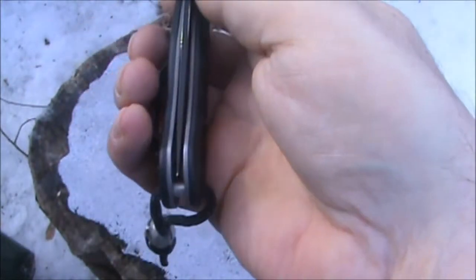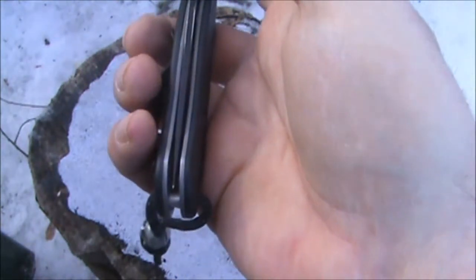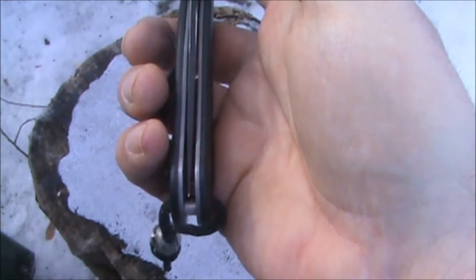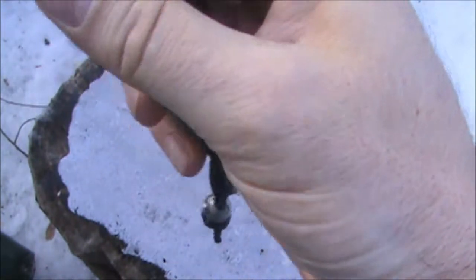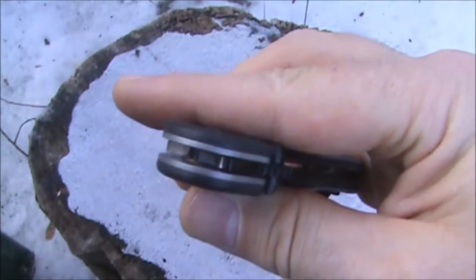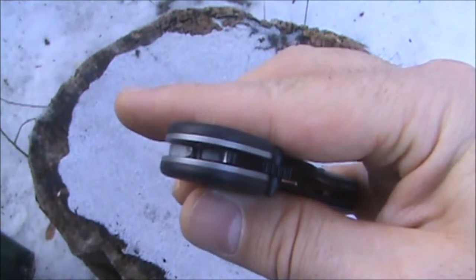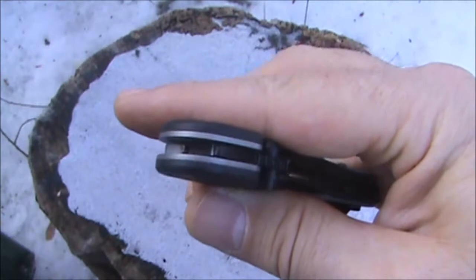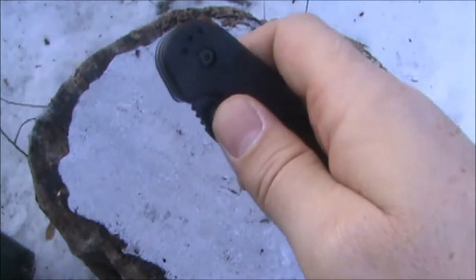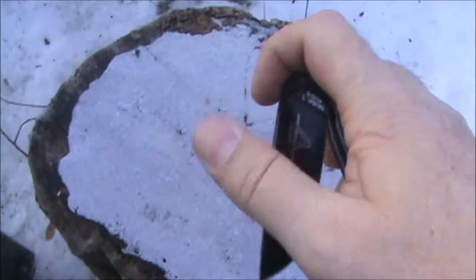The blade centering — I don't know if you can see — on this knife is near perfect. This knife looks to have phosphor bronze washers.